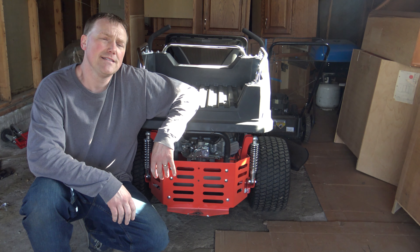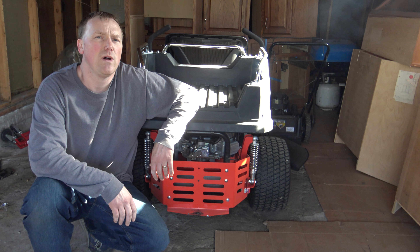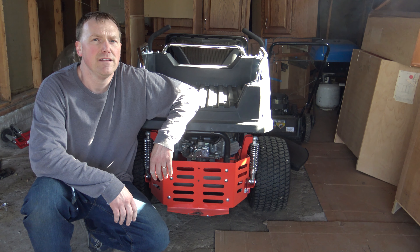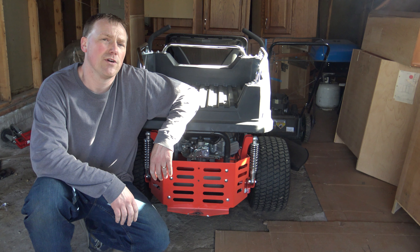Well, that started up pretty easy. Now this has the Briggs & Stratton engine — Simplicity mower. When you pay for the quality of Briggs & Simplicity, you can expect these machines to start up fairly well and pretty much run trouble-free.